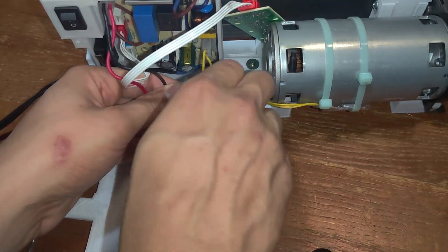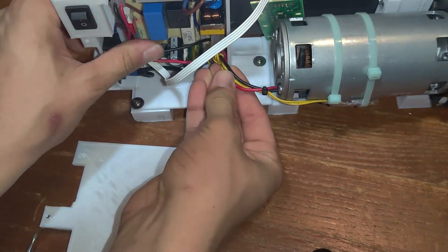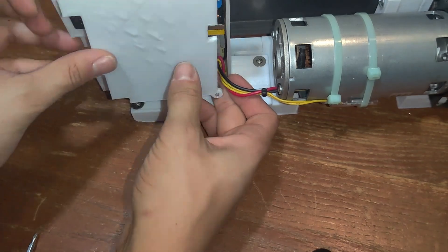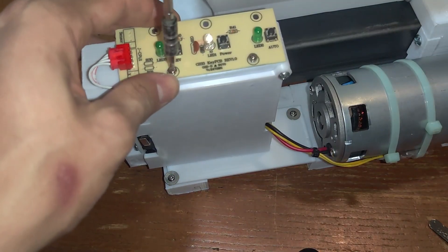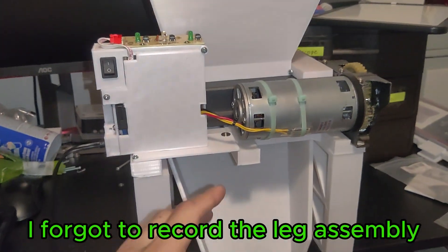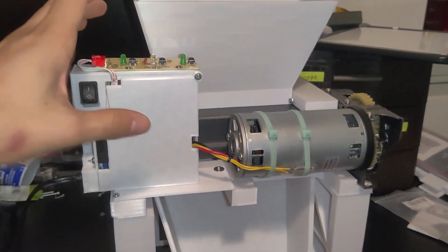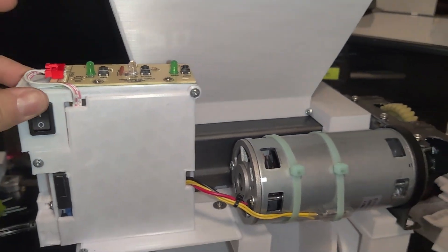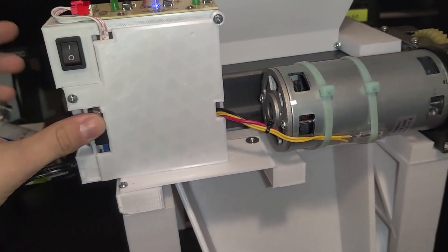If you're wondering how I got such beautiful wire management skills — I shoved all the wires inside the electrical box. I also mounted the control board on top because that's where it was most convenient. We have the switch, the control up here, and the main power on.